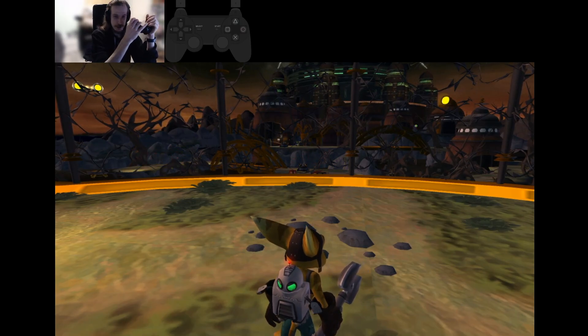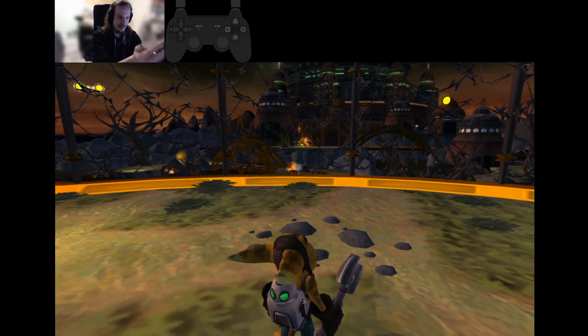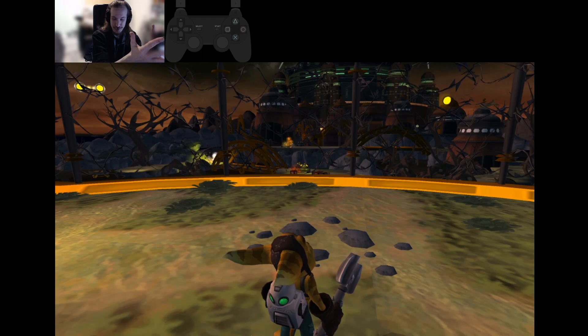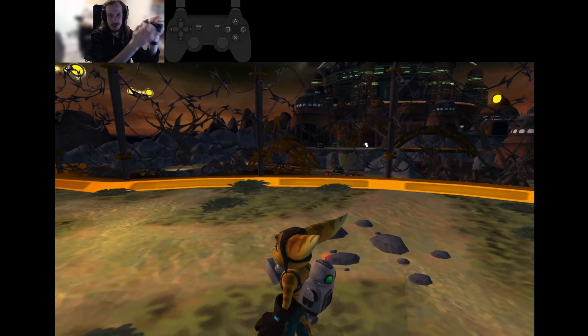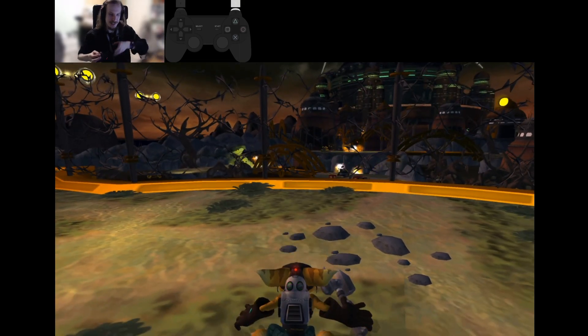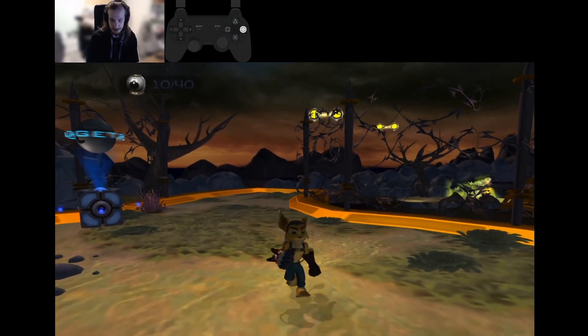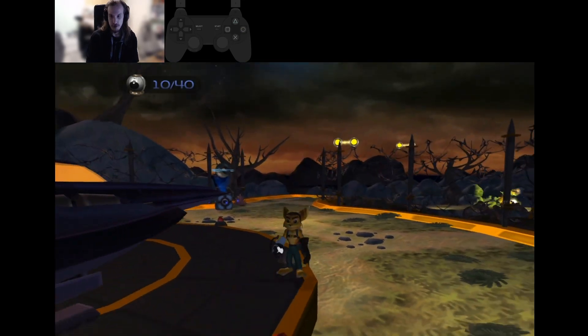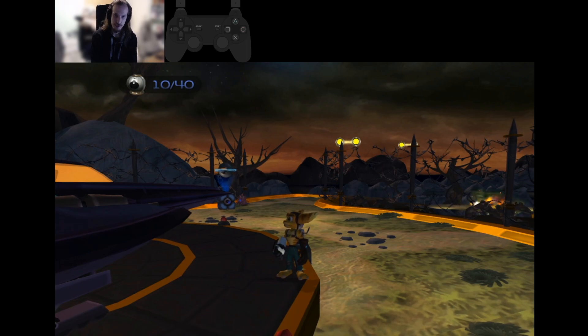Hi guys, as many of you might have probably seen already, I've been messing around with some actual GILJs on flat ground. I just wanted to share a little video explaining how I do them in case anyone else wants to try and doesn't have an idea what I'm doing.